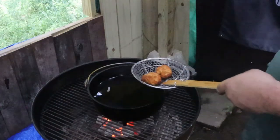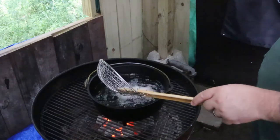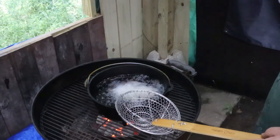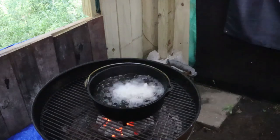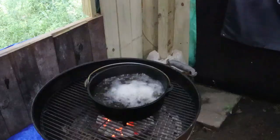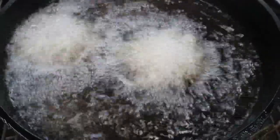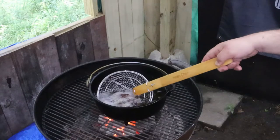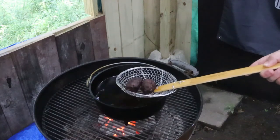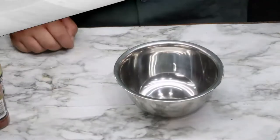Our oil has hit temp, so it's time to go ahead and drop in our garfish balls. We're cooking them for about three to four minutes. It's been three minutes — going ahead and pulling them now because the oil is well over 375 degrees. Looking real good — go ahead and drain them on paper now.